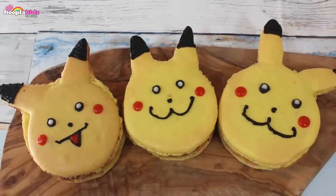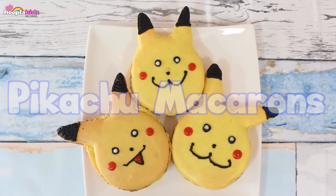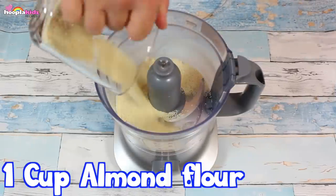Hello everyone and welcome to Hoopla Kids Recipes. Today I'm going to show you how to make Pikachu macaroons. Don't these look incredible? Let's head to the food processor.